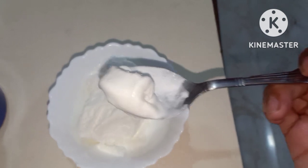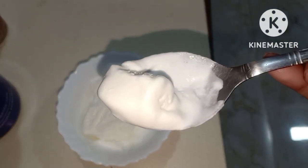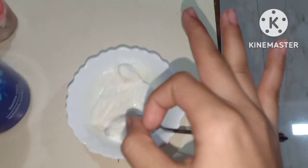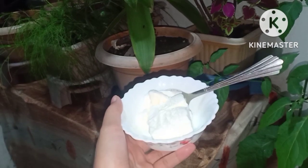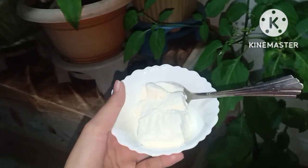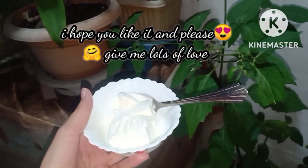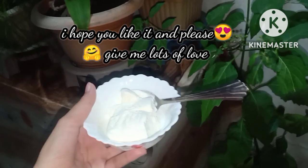I had a lot of fun making this. If you like my vlog, please like it, and if you haven't subscribed, please go and subscribe. See you in the next video — stay safe and happy. Allah Hafiz, bye bye!